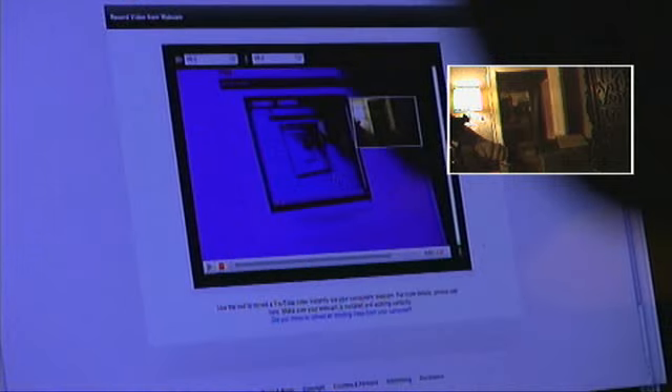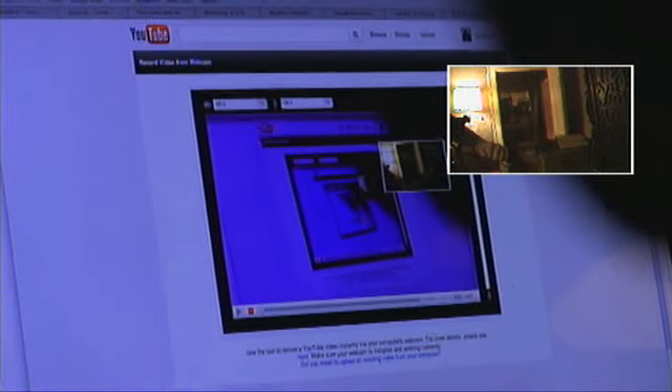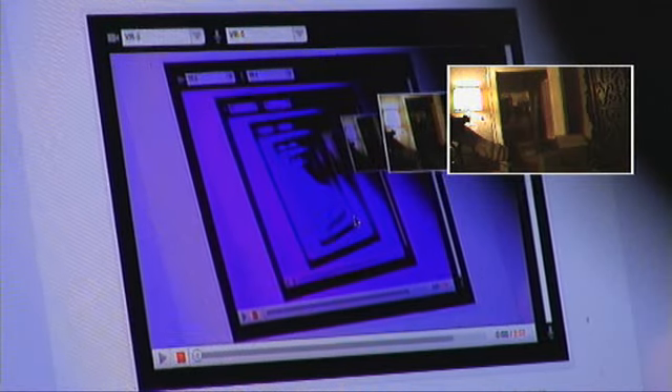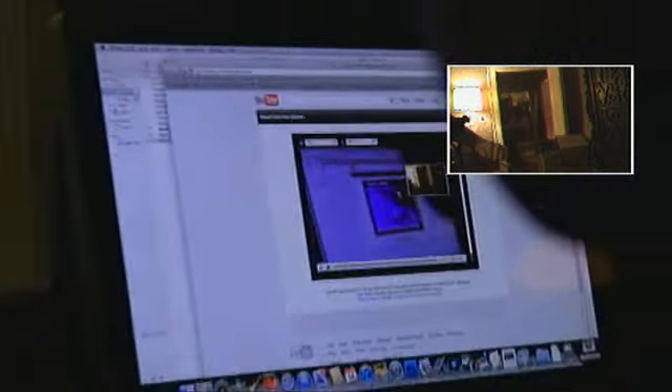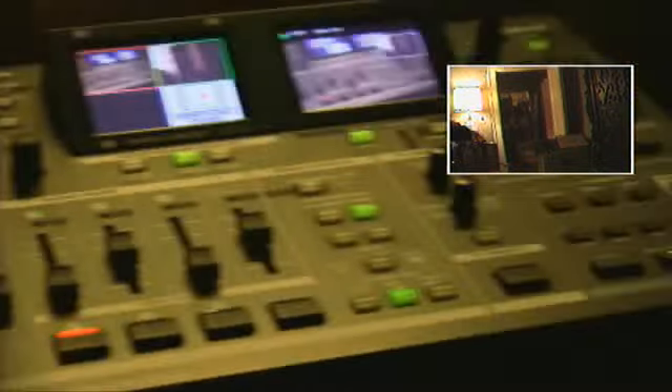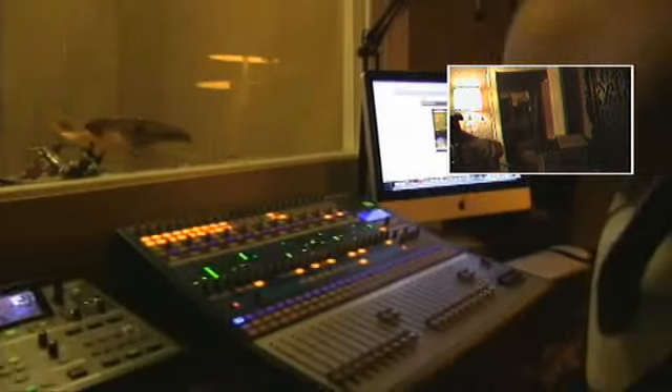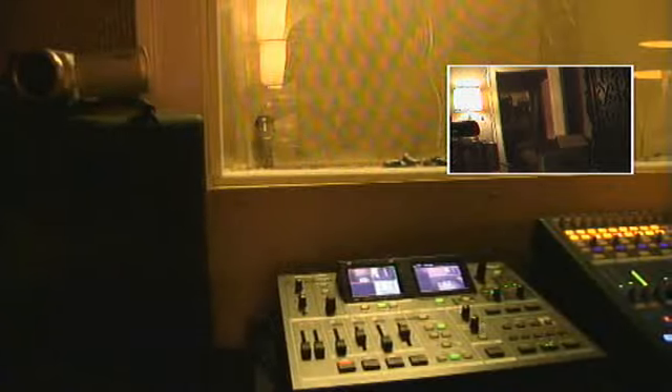Has anybody ever watched themselves or watched the same screen on YouTube before? It's a never-ending YouTube cycle — like one of those mirror thingies. This is the equipment we're learning how to use, and when we get better at it, I'll make some pretty good YouTube videos as well to show off our studio.